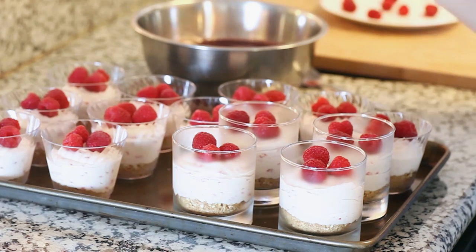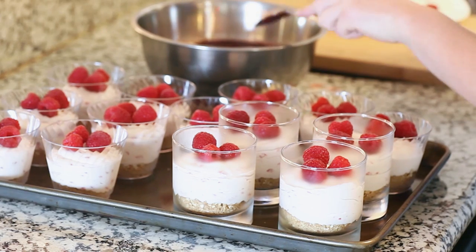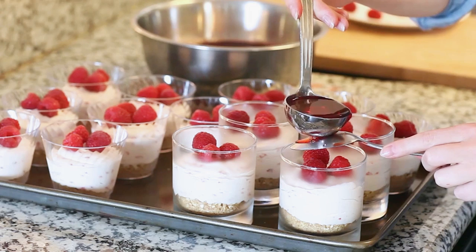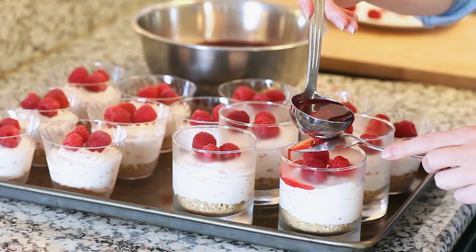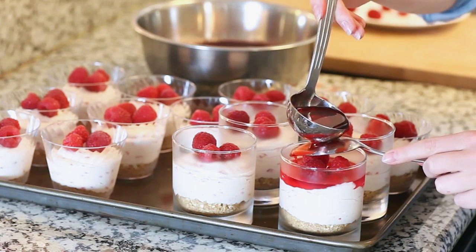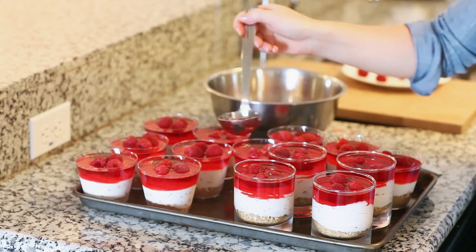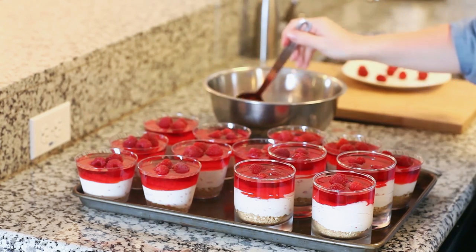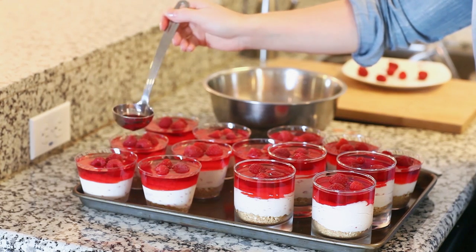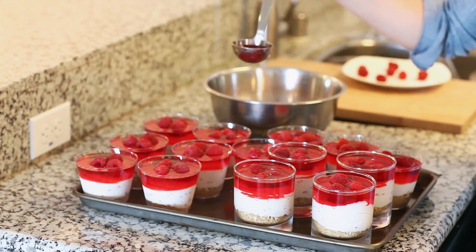Now for our jello — I'm going to use a small ladle and pour the jello carefully over the back of a spoon, slowly, into each cup. I'm going around and topping off all the cups with a little bit more jello. These are now ready to go back into the refrigerator to set up completely. You can leave them in the fridge overnight or about 4 to 6 hours.